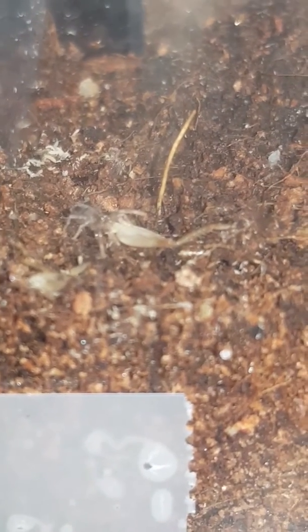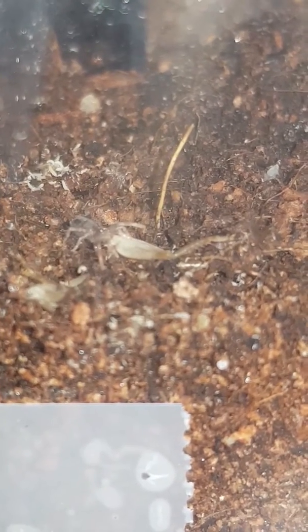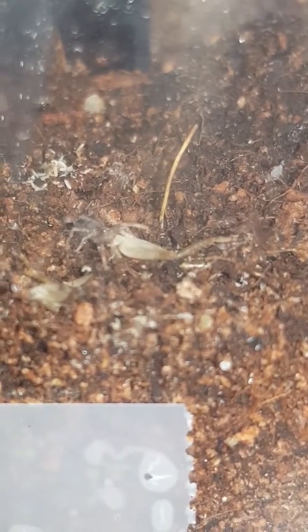Hello everyone, here is a video of my dwarf pink leg tarantula. I'm not sure how to pronounce the scientific name, but anyways you can see how small the little guy is.